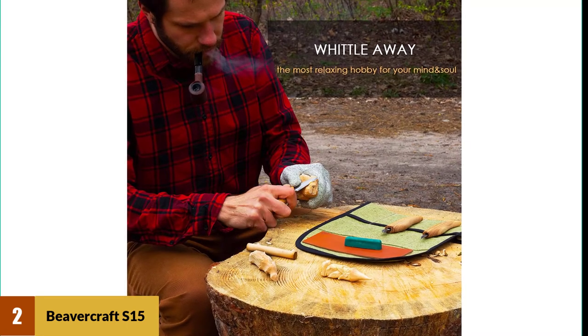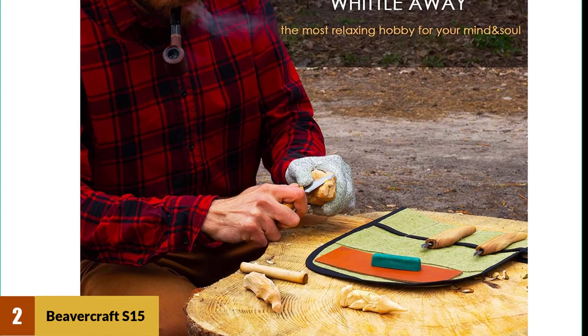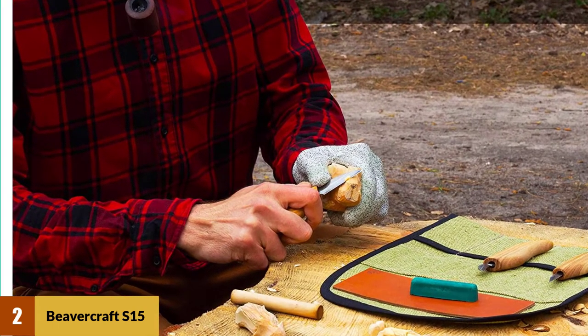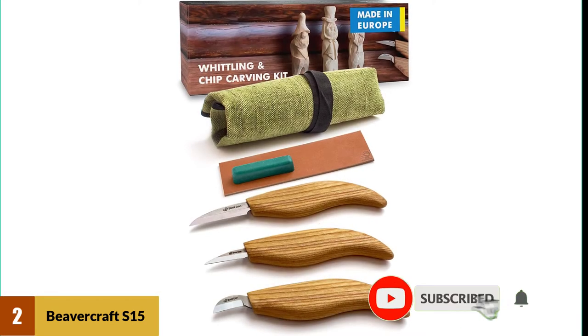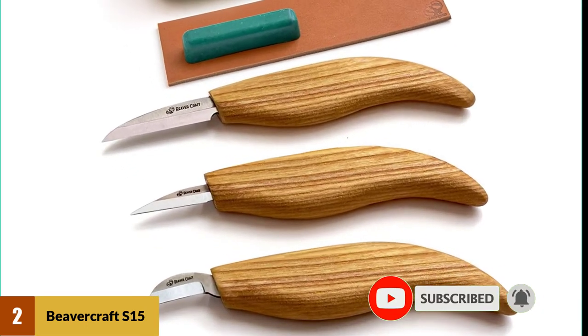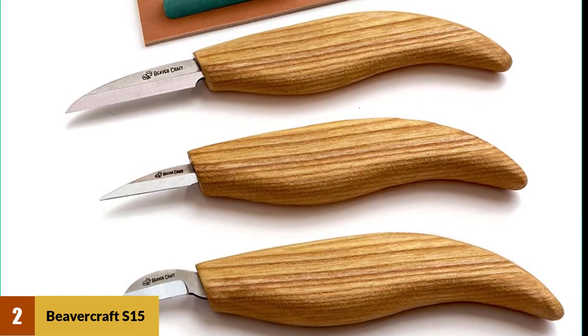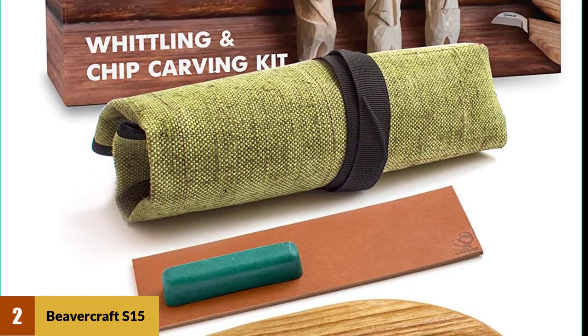At number 2: Beavercraft S15 Wood Carving Kit. Beavercraft carving knives have solid and elaborate designs of wooden handles. Their ergonomic design introduces the challenges of learning your trade with recommended wood whittling tools for beginners. With this carving tools kit, you can make tiny details on totems and ornamental crafts. The precision tips of chip carving knives and the beaver whittling kit are razor sharp. This carving tool kit improves your skill as a beginner.